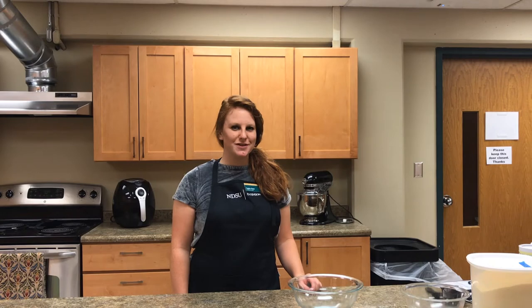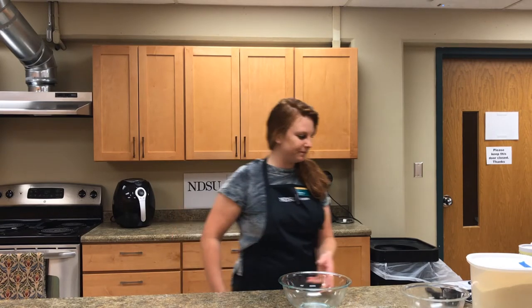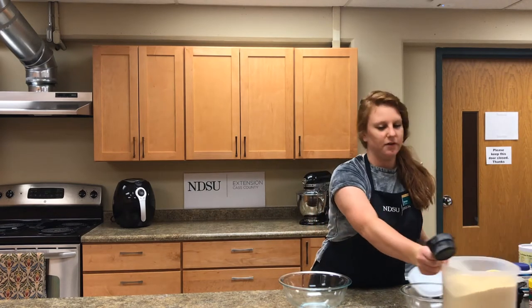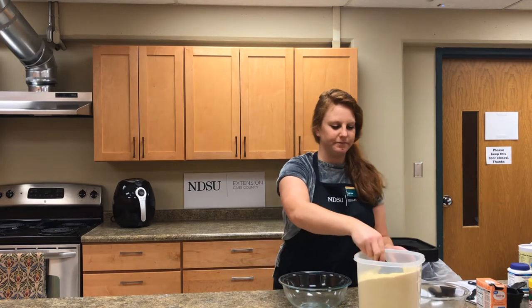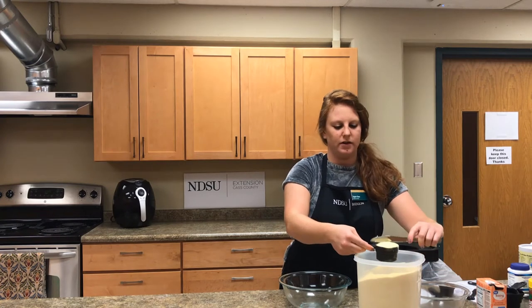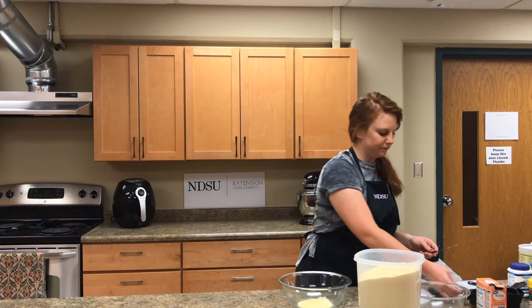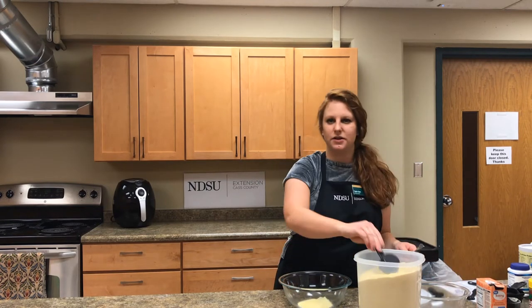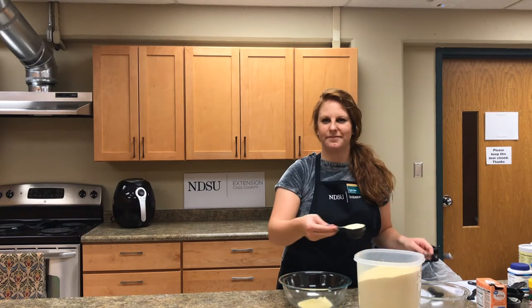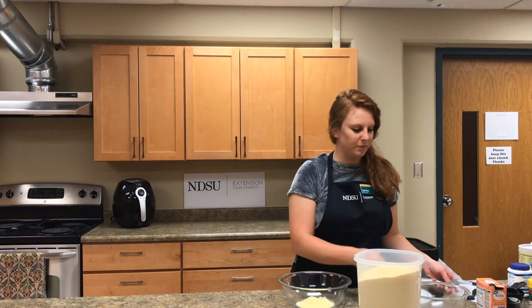For the corn jacks, the first step is to add all the dry ingredients into one mixing bowl. We need three quarters of a cup of yellow cornmeal — take your knife and scrape off the excess. Then half a cup plus a quarter cup, and then three quarters of a cup of all-purpose flour.